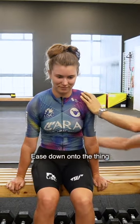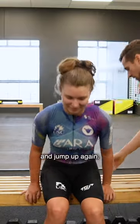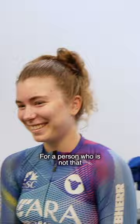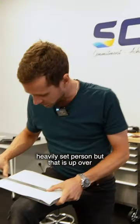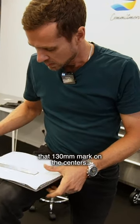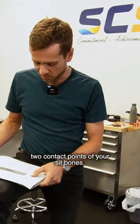Ease down onto the thing, sit really straight. I'm going to squish you down and then jump up again. That's unusually wide for a person who's not that — you're not a heavily set person, but that is up over that 130 millimeter mark on the centers. So a little bit unusually wide through the two contact points of your sit bones.